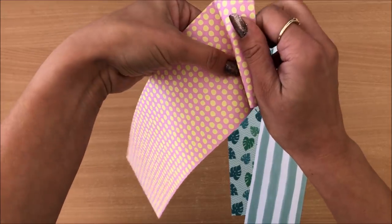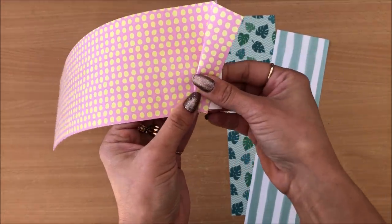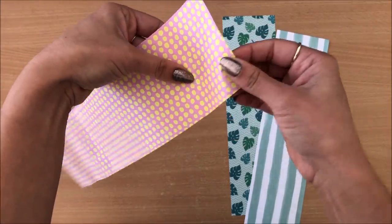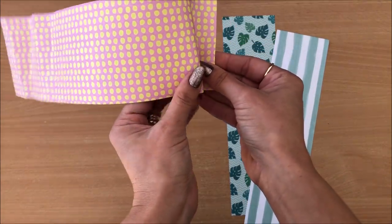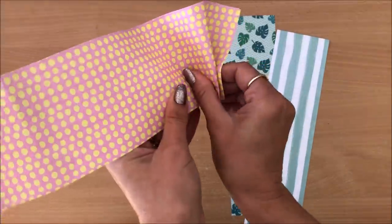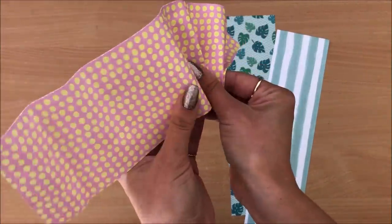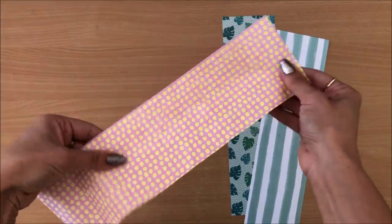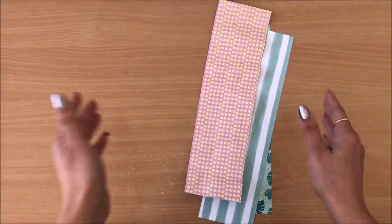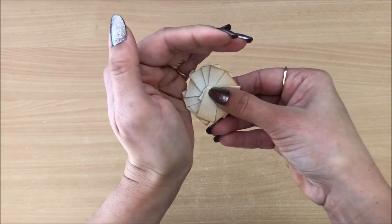Wide strips are difficult — I'm already struggling just to make that first fold. You can fold whichever way is easier for you: fold this way as I've been doing, or fold the other direction, left on right or right on left. After experimenting I'm going to abandon the wide strip approach — it's just not happening. Yet the little strips on the other hand are so easy and done. Look how cute they are.